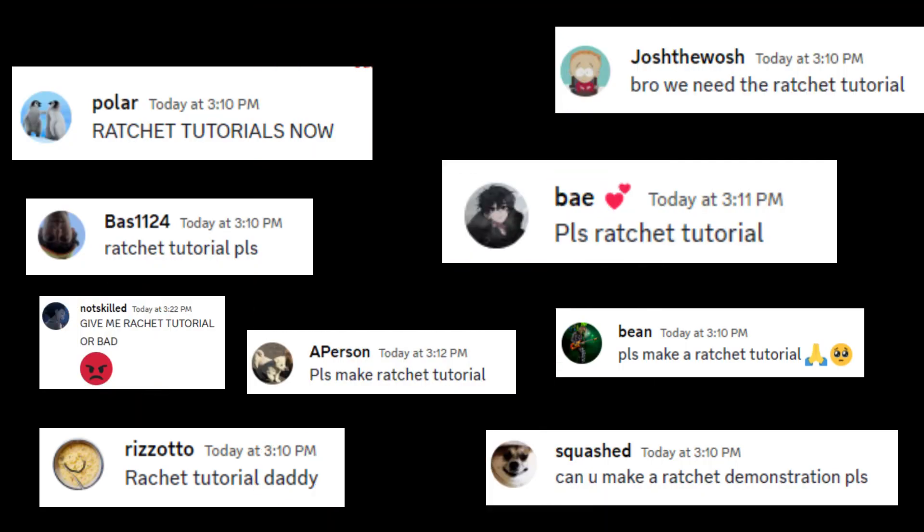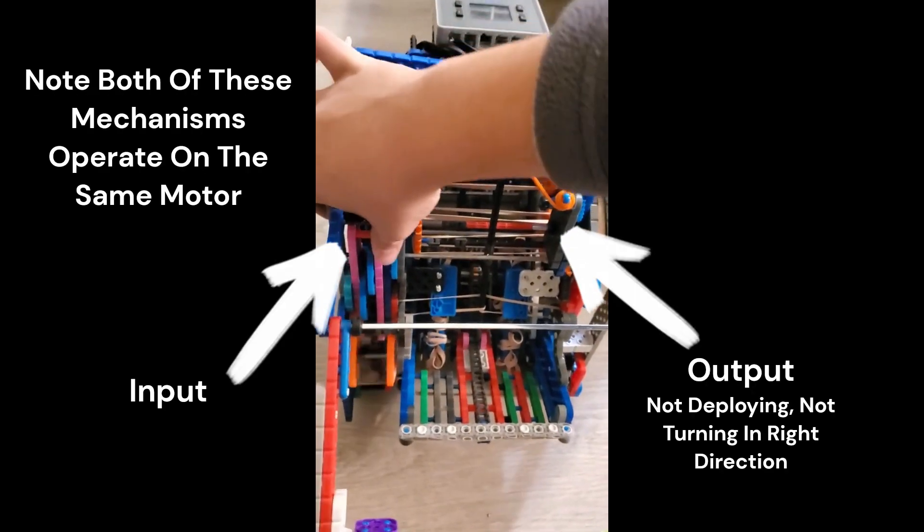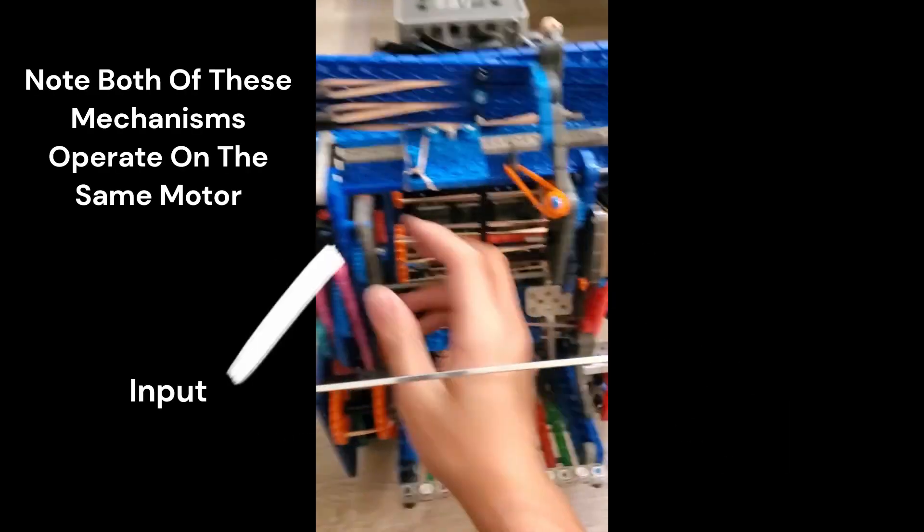Hello everyone, and welcome to my ratchet tutorial. In a nutshell, what a ratchet is, is a mechanism where the input from a shaft gets taken and turned into a different output, depending on the direction it's turning.